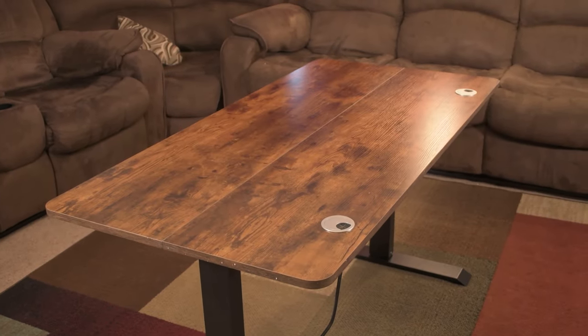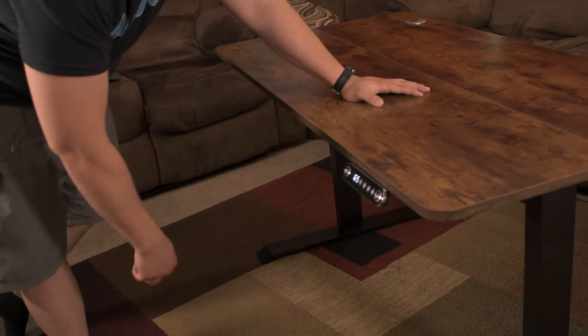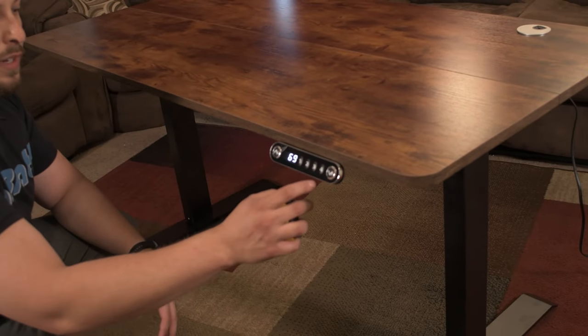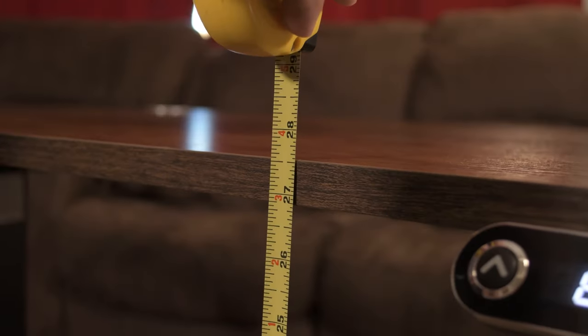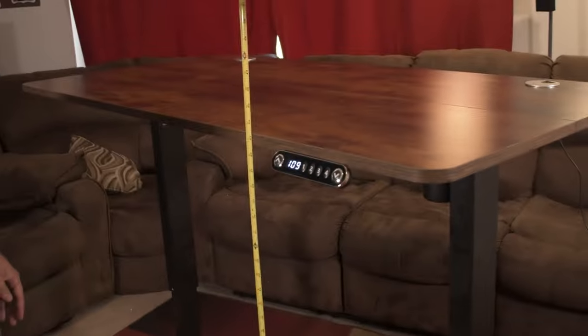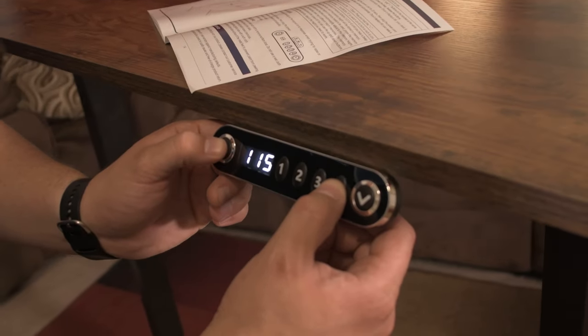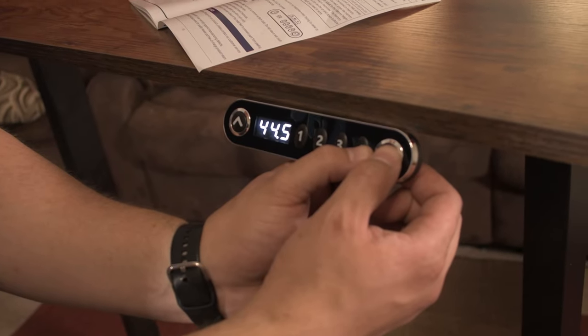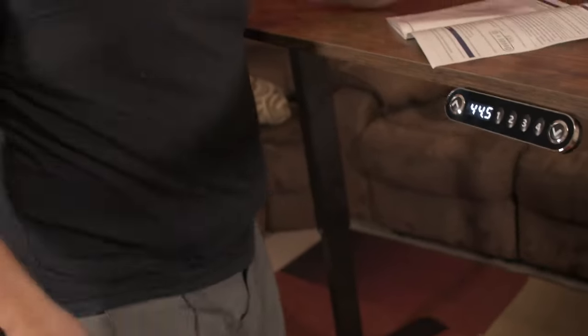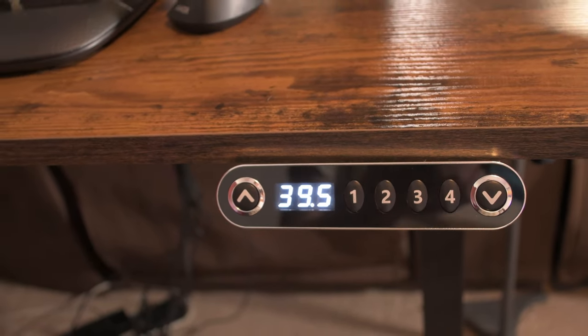The desk is fully assembled and ready to be used. We've got this digital panel — it'll automatically shut off after a few seconds if no one's touched it. You've got a simple up, down, and four memory slots. Right now one is programmed at the bottom and four is programmed all the way at the top. Bottom height you're looking at 27 inches, and it goes up to about 45 and a half inches. The display was in centimeters, but you can switch it — press and hold the down button and button four — so now we've got inches.